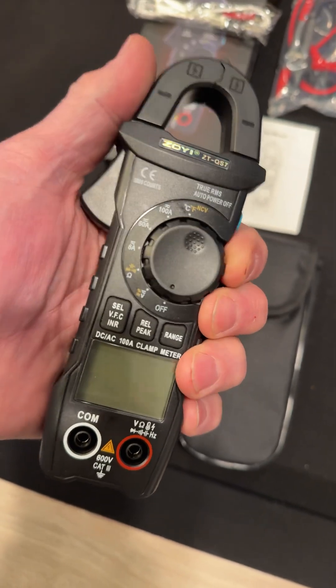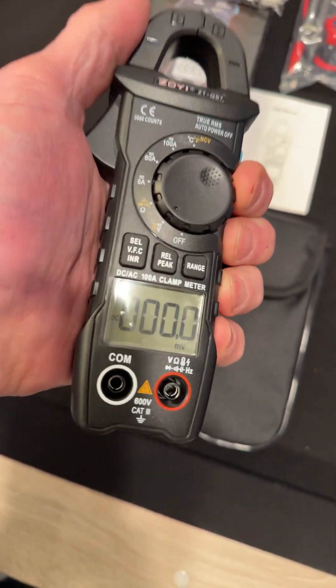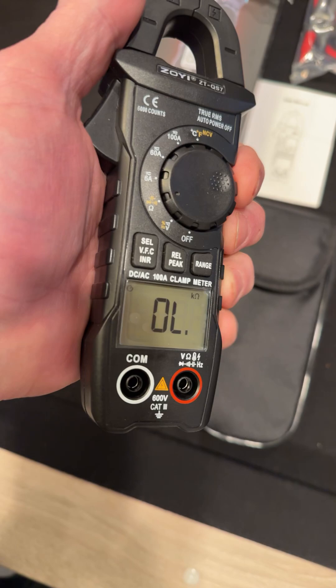Alright, okay, so let's turn it on for the first time together. There we go. That's nice. I think this is a 6,000-count meter.